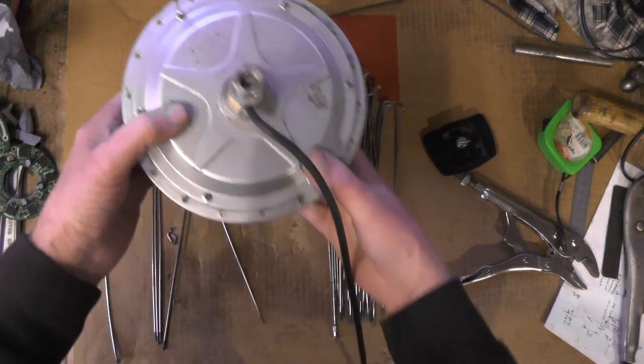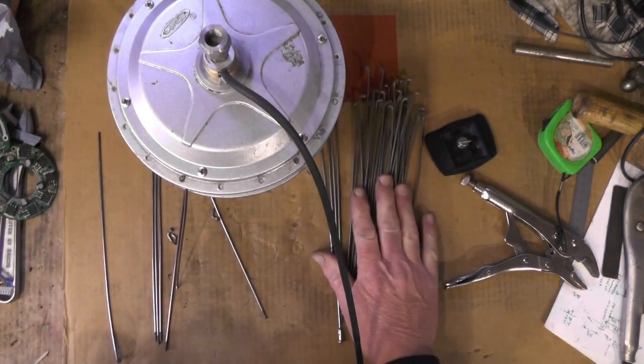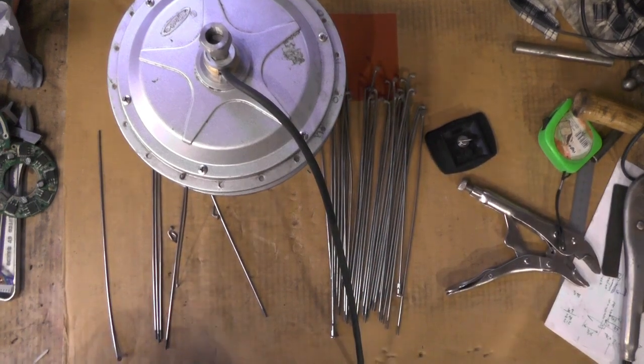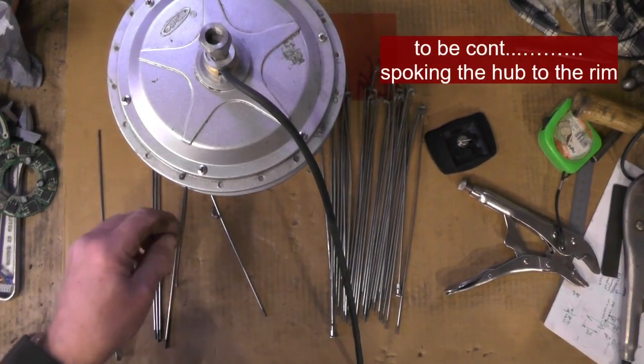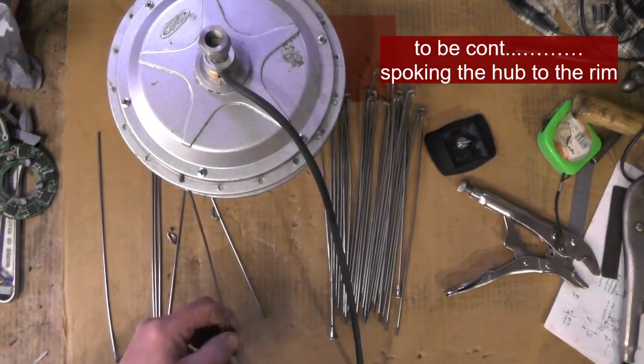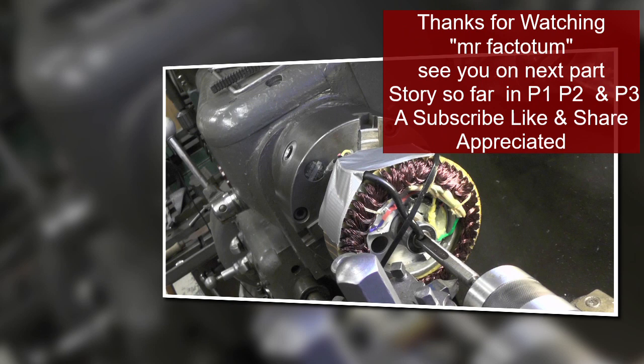I'm going to continue and do the other 30-odd spokes the same way. I'll reconvene when I've done all the spokes and we'll get to the next video.